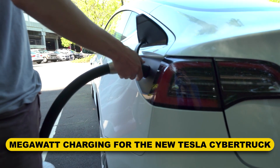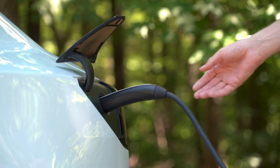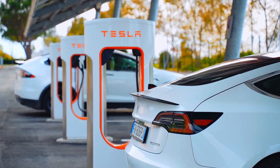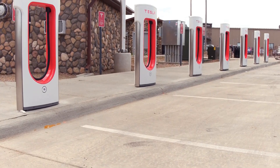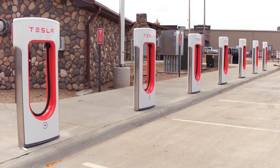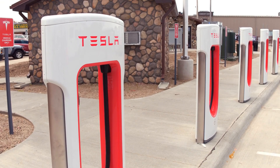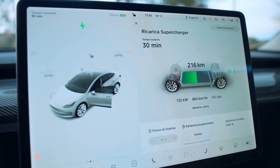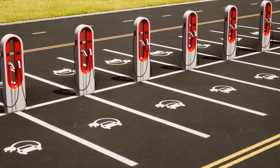Megawatt charging for the new Tesla Cybertruck: Elon Musk, the CEO of Tesla, announced plans to roll out more Tesla charging stations during the Tesla semi-delivery ceremony. He stated that the next Cybertruck will be able to use these new chargers as well. These are primarily intended to maintain a fleet of electric semi-HGVs. At the moment, the 250kW-capable Tesla superchargers are the most powerful, but with almost four times the power of conventional systems, a megawatt charger would be able to charge devices much more quickly.